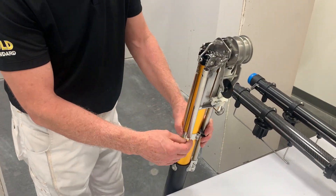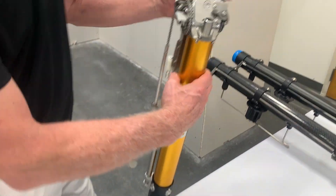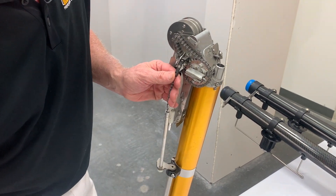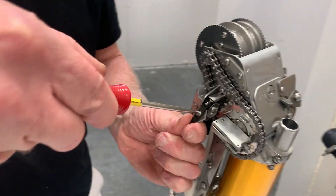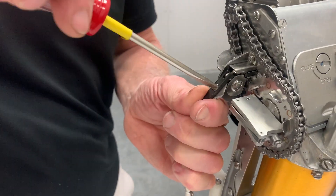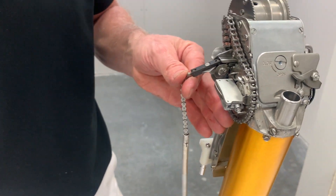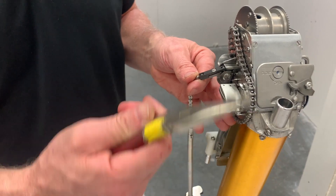First thing we want to do is release the spring — just release this spring right here — and pull out the blade. I'm going to use a regular medium tip screwdriver to loosen this screw a little bit to remove the blade. You don't have to take it out all the way. If you want to be safe, use a pair of needle nose pliers to grab your blade and pop it right out. If your blade's good, keep it.